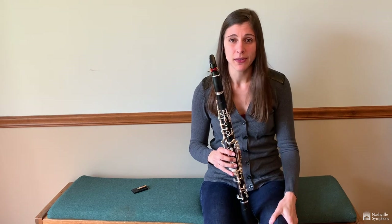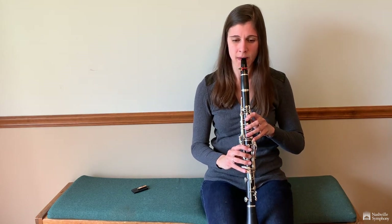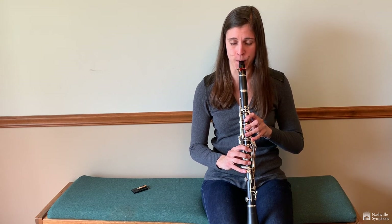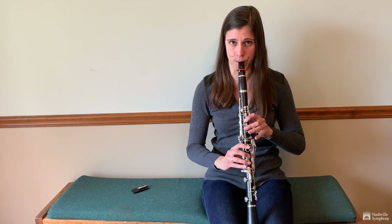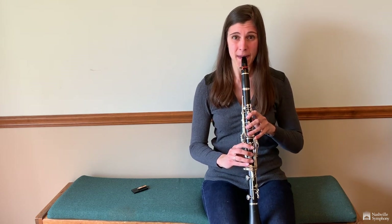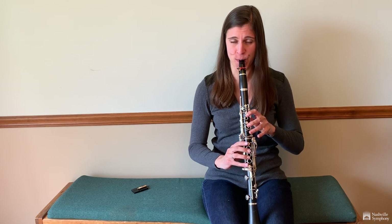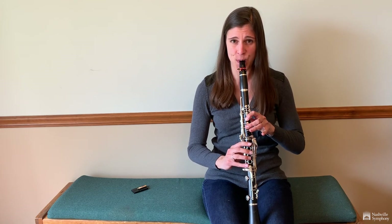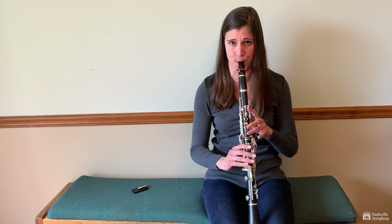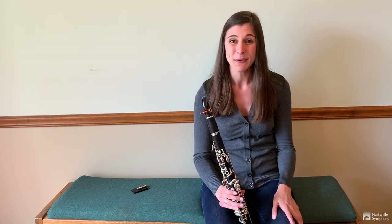The clarinet can play very low and soft, and it can also play really high and loud. We hope you enjoy this woodwind quintet.